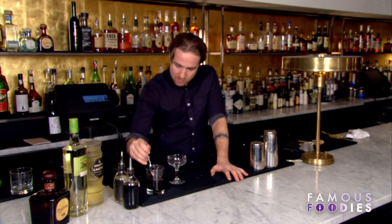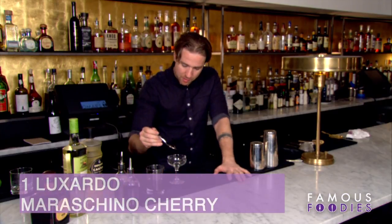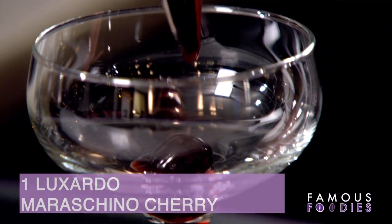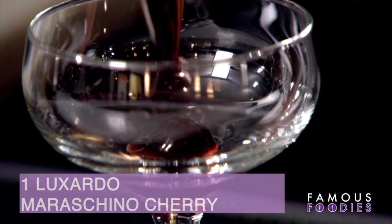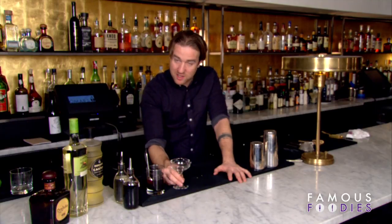I got these beautiful brandy Luxardo cherries. The idea is that we'll take the garnish right away — this nice Luxardo cherry — and pop it in the glass and just leave it sit there. It'll kind of drip its coat of brandy into the base of the glass.